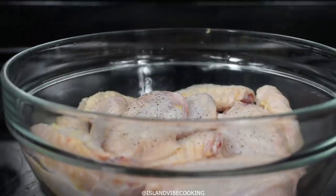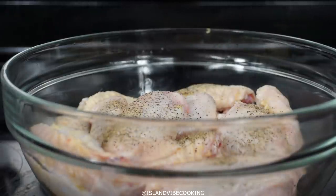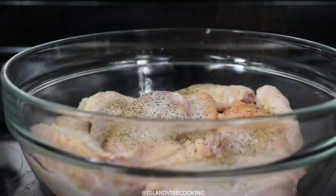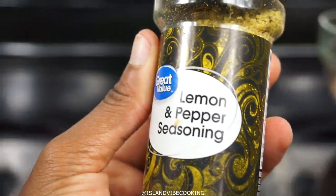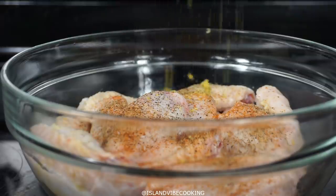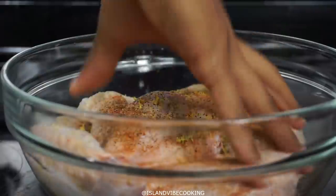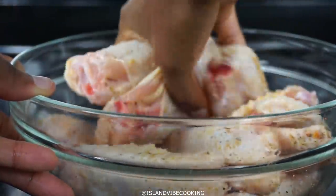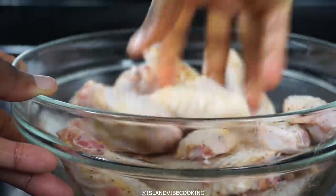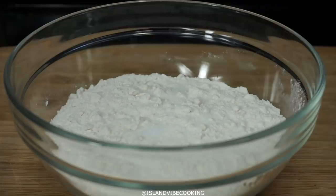Then I'll add my seasoning — for the measurements, check the description box below, but I'll be showing you each ingredient. What I just added was pepper, creole seasoning, and lemon pepper seasoning — just add a good amount. Also some salt. Mix it up with your bare fingers — make sure they're clean. Then I'm going to cover it with some plastic wrap and put it in the fridge for about 30 minutes.